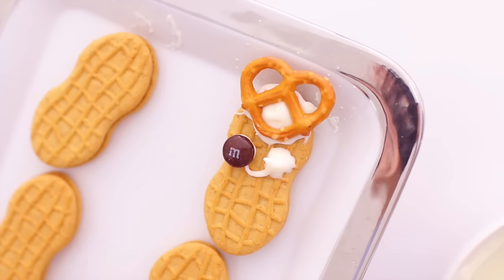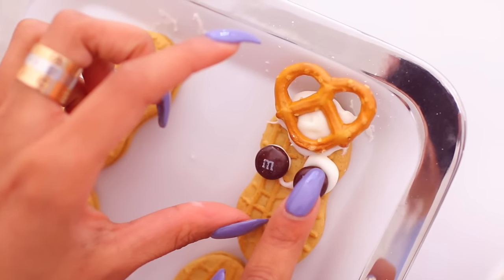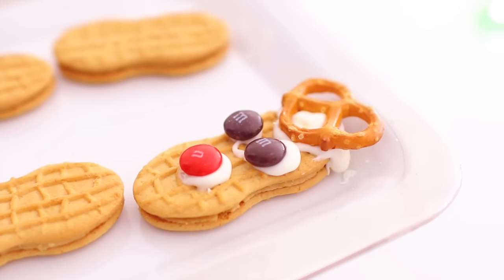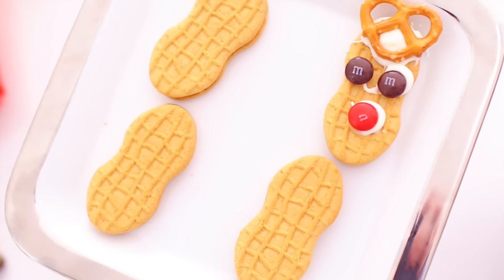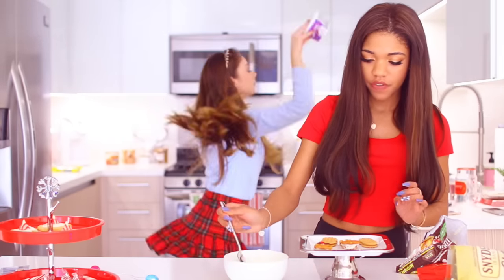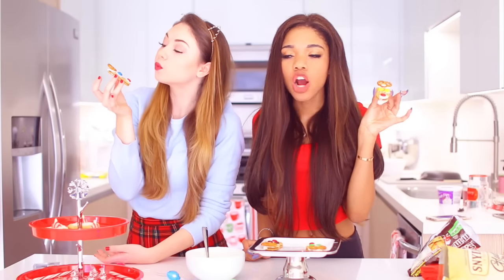Now it's time for the icing, which is the glue for this project. Put it on the top edge of the nutter butter, then place the pretzel right there so it looks like little ears. Then put M&Ms for the eyes and of course get a red M&M for the red nose. You can make these however you want — I gave some of them blue eyes and different colored eyes, and the red nose doesn't have to be there, but I think it's pretty cute. These taste really good too. Can we just talk about me and Meredith's dance moves? Leave a comment saying 'dance battle' if you think we should have one.